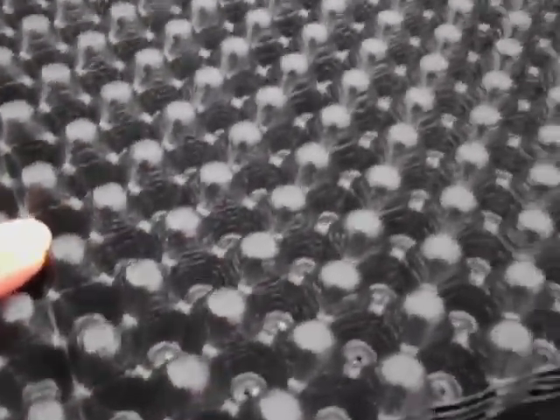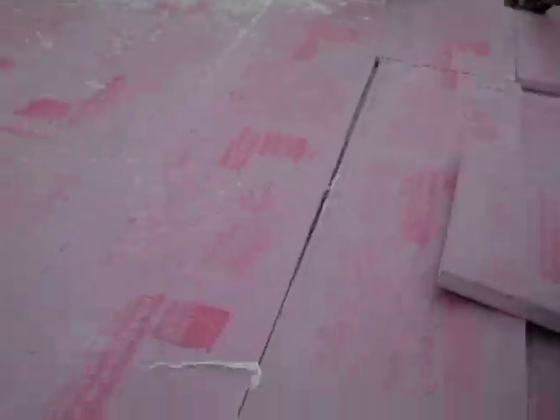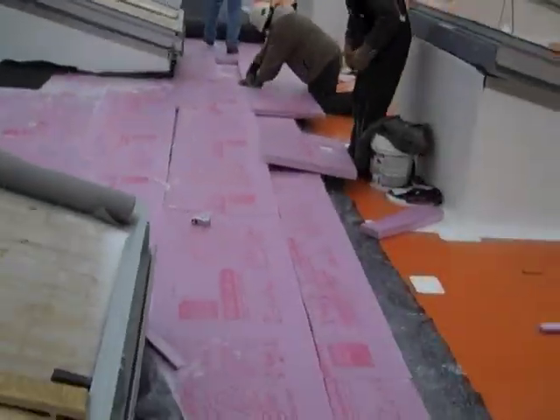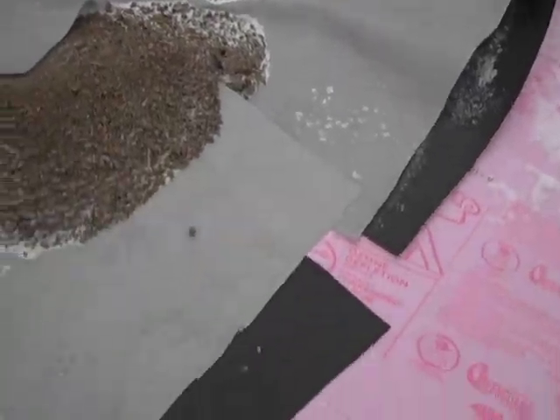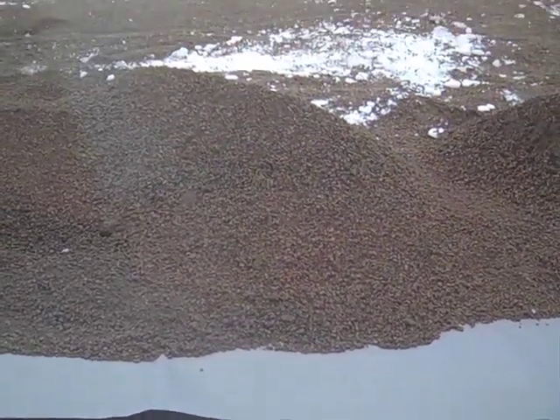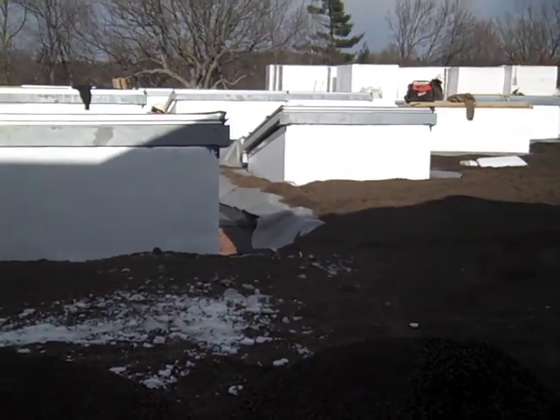Returning to the various layers that make up the green roof, we see a drainage mat placed above the insulation so that the insulation does not get saturated with water. The drainage mat directs water to roof drains and gutters. It is protected with some filter fabric so that it remains free of soil. And then the soil or growing medium, actually more like the consistency of gravel, is placed above.